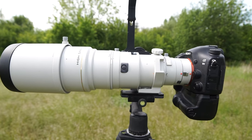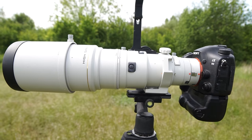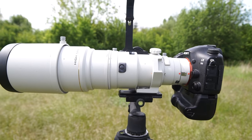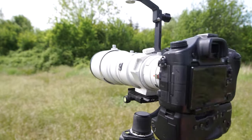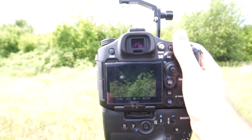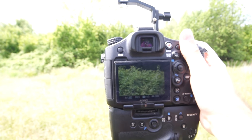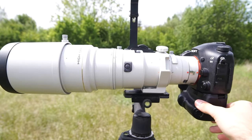So what else do you get when you buy this lens? You get the capability to attach a teleconverter and still use the AF completely. That means the AF is still usable even when you attach a teleconverter. Some Sony lenses do not have the capability to use AF when you attach a teleconverter, so that's a real plus for this lens.